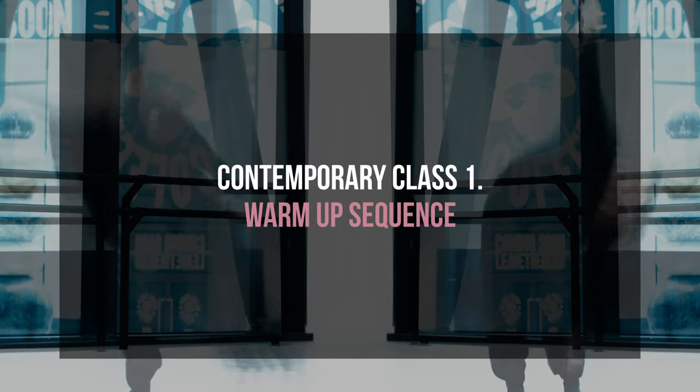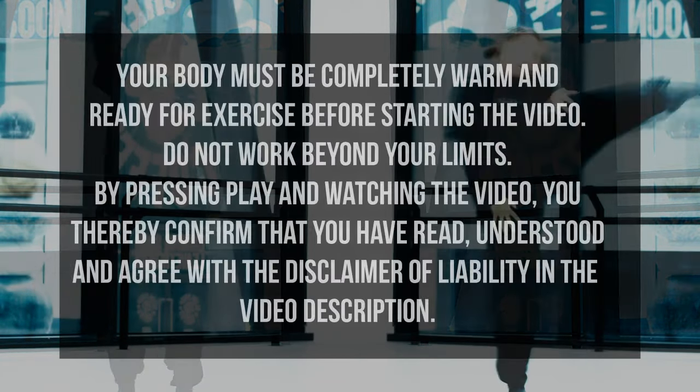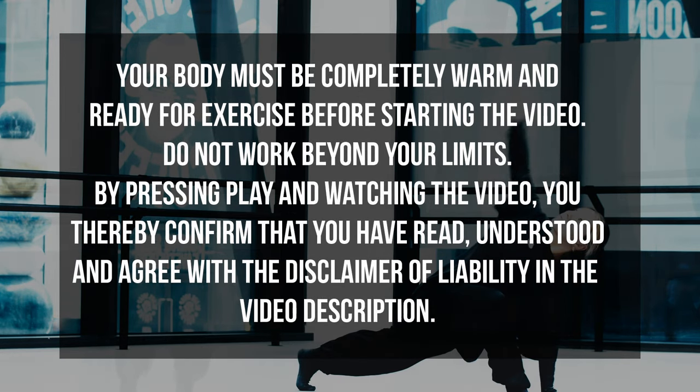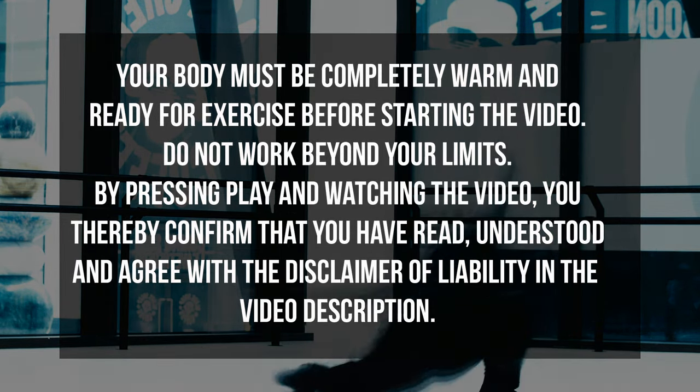Please make sure you read the disclaimer before taking part. Be sure to subscribe and hit the notification bell for alerts on all new upcoming content and have a good class.